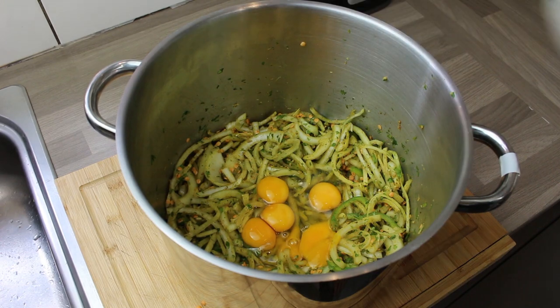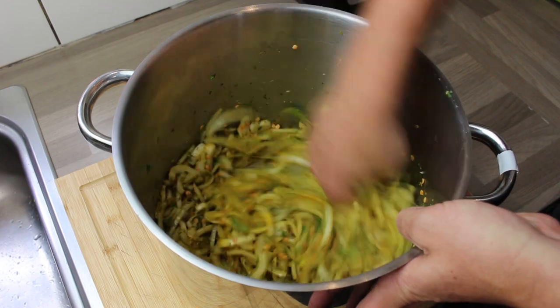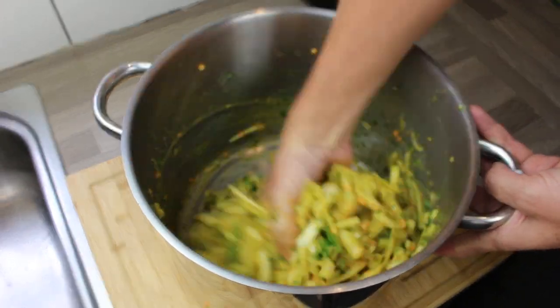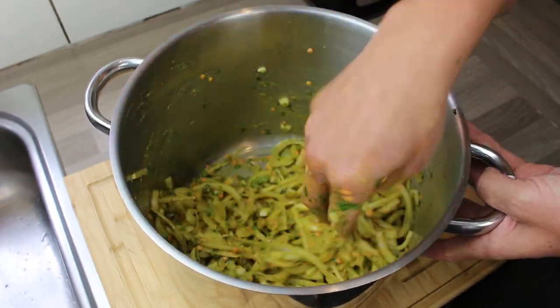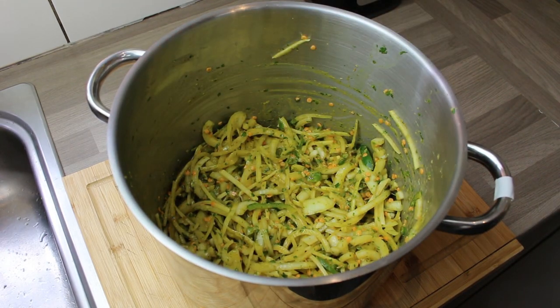In go four eggs — it looks way more than four eggs because it looks like there's six egg yolks, but two of them were double yolkers, so they were just four large eggs. Mixing that around again. You don't have to use your hands if you don't want to, but you do get a much better feel for exactly what's going on. If you don't like stuff on your hands, wear gloves — but you could easily do this with a wooden spoon or a metal spoon. Just make sure it's all nice and mixed in because of the eggs.